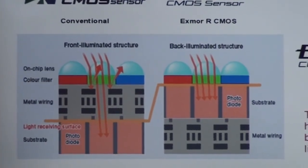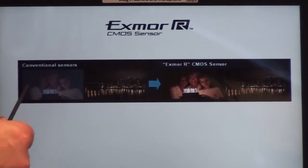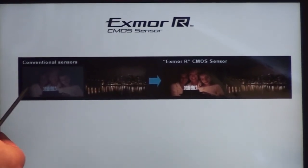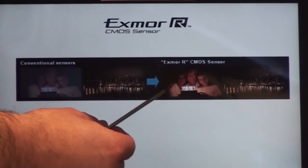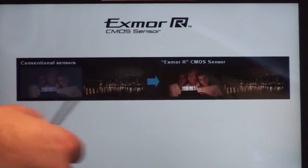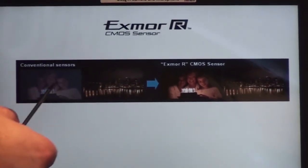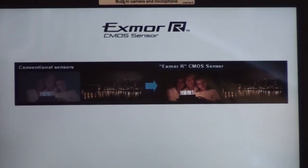They moved the substrate from the front over to the back and placed the wiring down below, making it much more efficient. From these pictures you can clearly see a typical conventional sensor versus the Exmor R CMOS sensor, and the difference in light sensitivity is double what you can get from a conventional sensor.